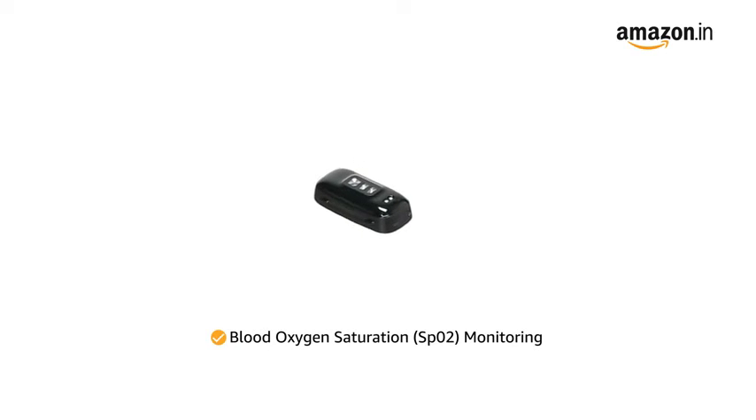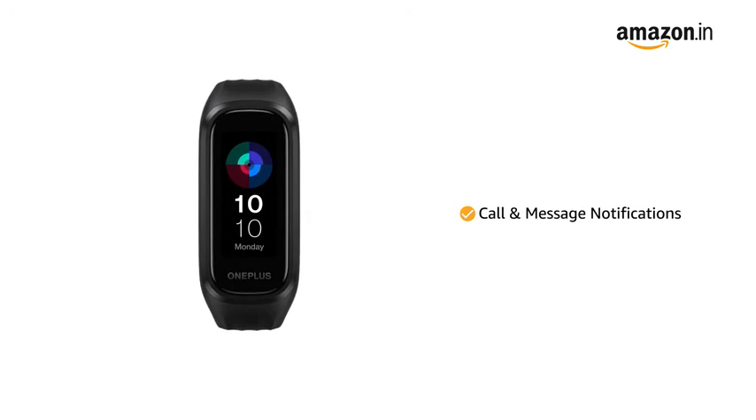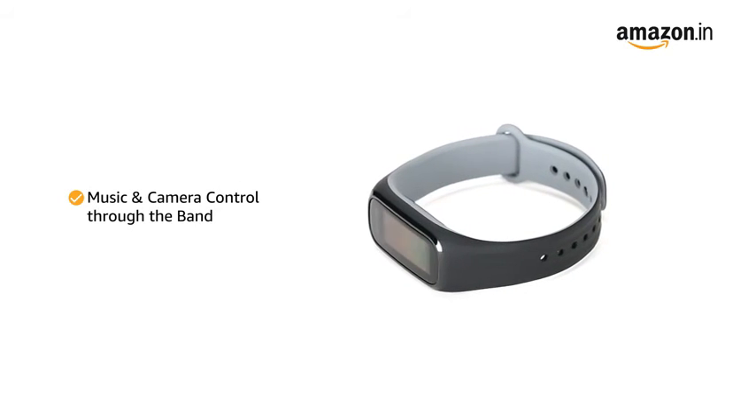A dedicated optical oxygen sensor helps track your blood oxygen saturation level. Get notifications for calls and messages on the band. It also lets you control the music and camera shutter on your connected smartphone.